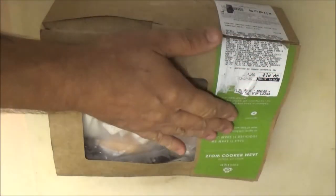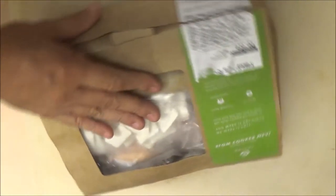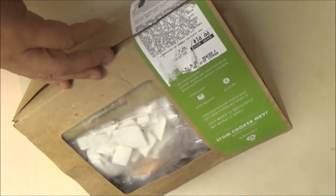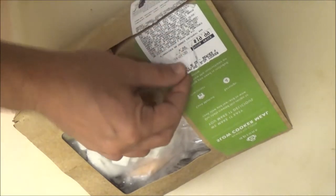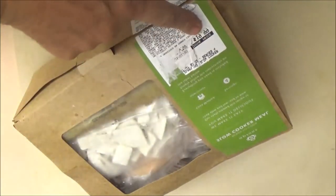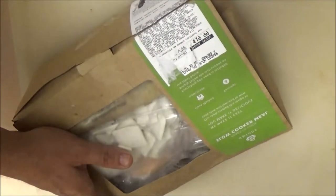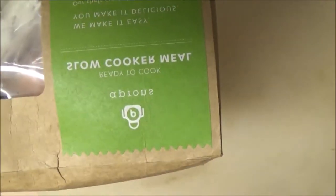Okay guys, so here's the dinner. It's a slow cooker meal, ready to cook. It's 20 bucks. This is who it's made by — Aprons.